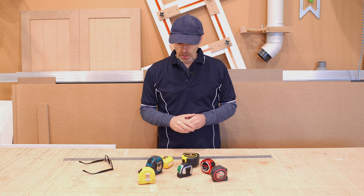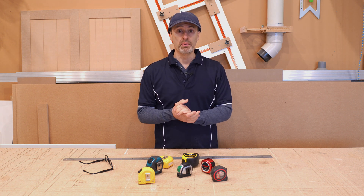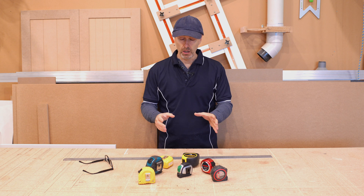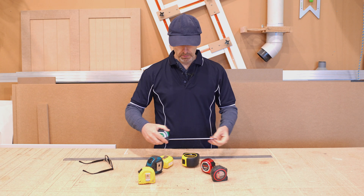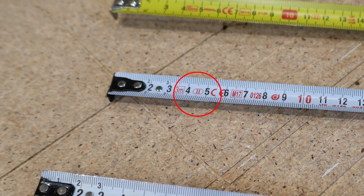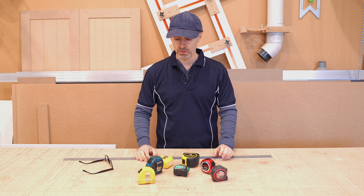Tape measures come in three different class types: class 1, 2, and 3. The lower the class type, i.e. class number 1, the more accurate it is. You can identify the different class types by looking at the packaging, but it should also say it on the tape measure itself. Sometimes it might just say a number 1 or a 2. Generally, if you don't see anything on the tape measure at all, you could consider that a class 3, perhaps.